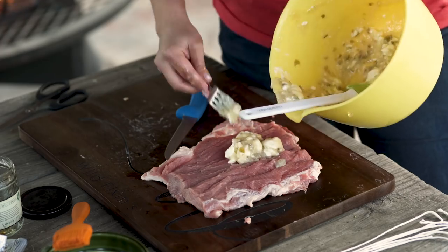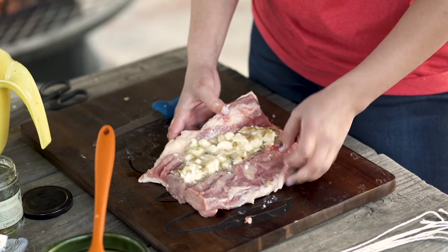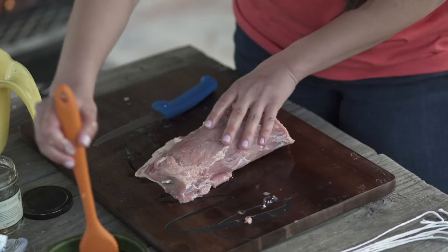Our next step is to mix together a block of room-temperature cream cheese and a can of jalapeño jelly. Now that we've got it all mixed up, it's time to get to stuffing. Now we're going to roll it up and brush it with some olive oil, and you can just season it to your liking.